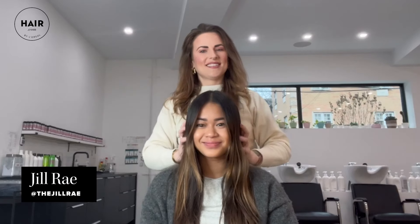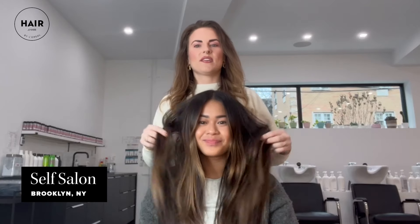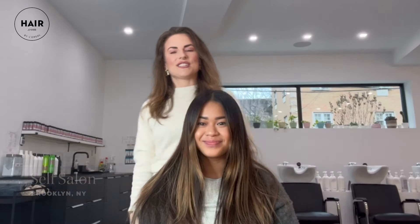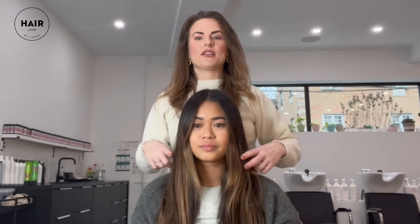I'm Jill Ray and this is my client Leanne, and today we're going to be doing some 90s layers. Have you had layers before? I have, but I've purposely had really bad experiences. I feel like I sometimes get really pressured into it, so I really just do face framing layers and we kind of leave it at that.